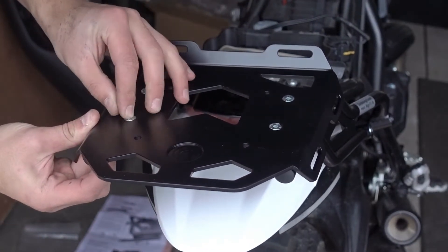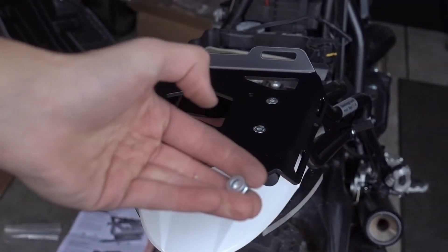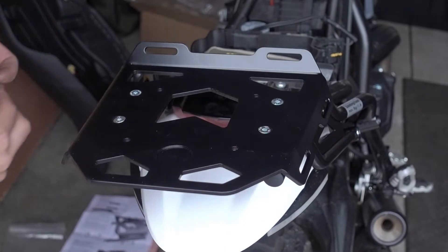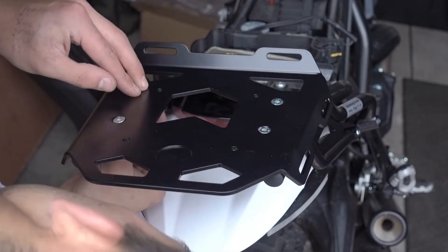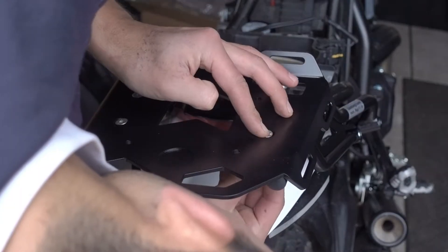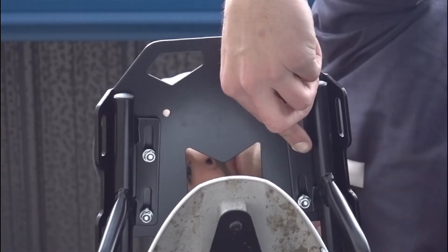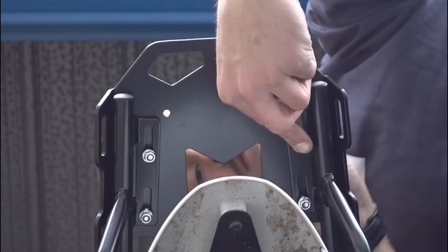It's a really simple install and looks great on the bike. It doesn't block the side view, and it really adds some extra room for touring. I'm about to install the Rotopax one-gallon fuel tank on it, but it can also be used for a hard touring bag or soft touring bag. It's pretty versatile and I think it looks great.